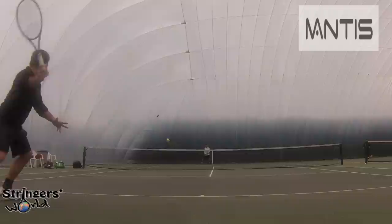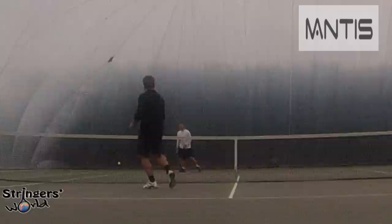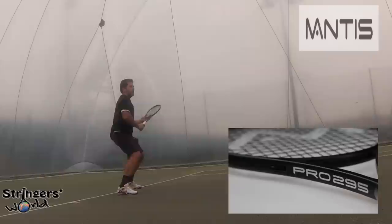The open string pattern gives you a lot of spin and control from the back of the court, and as you move forward you can really use the nice feel of the Mantas to play little touch volleys or even punch it deep.